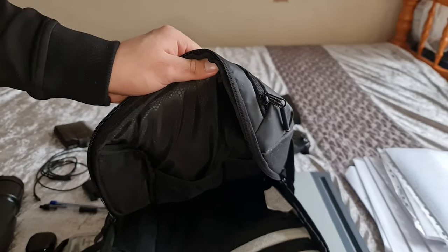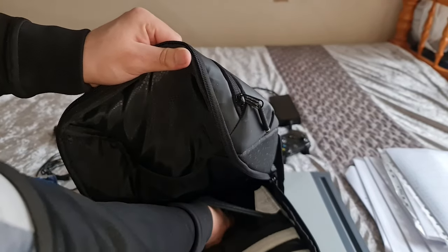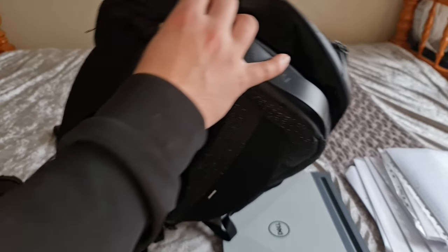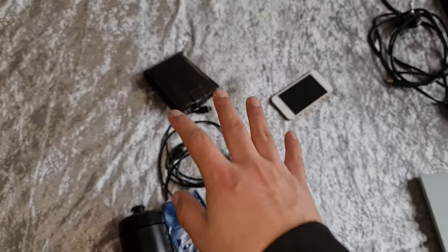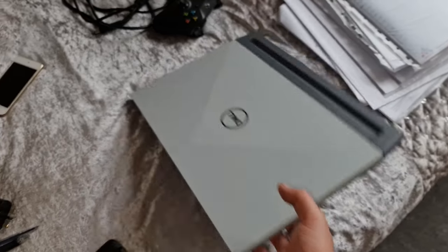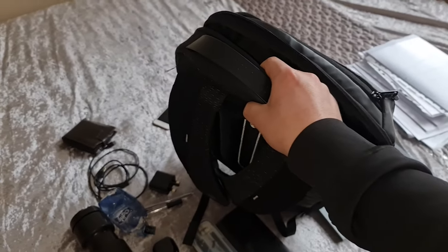There's also a padded pocket with a zipper where I had some tissues and my Casio calculator for maths. So that's everything I had in the backpack. To give you an overview: water bottle, calculator, utilities, power bank, earphones, wallet, iPod, full-size 15.6-inch gaming laptop, Xbox controller, power bank, and a bunch of files — with still plenty of space, though more weight isn't always a good idea.